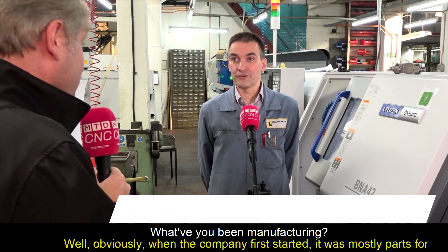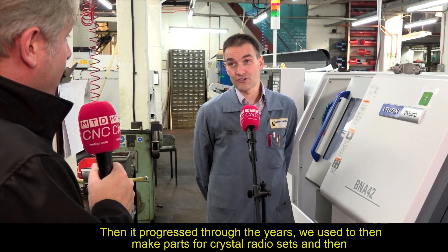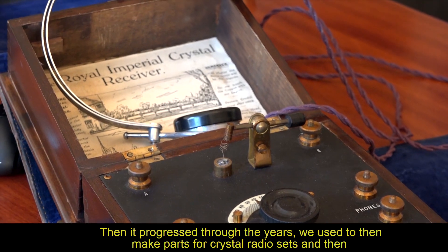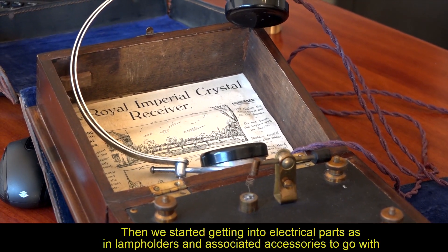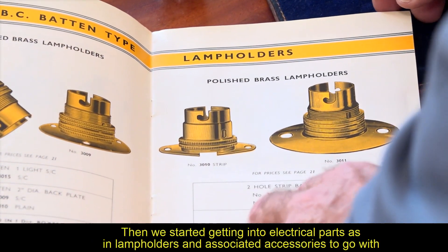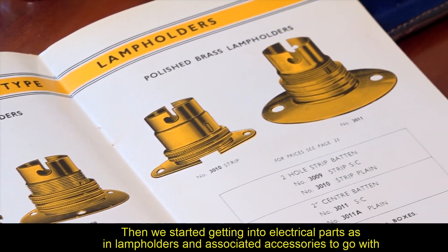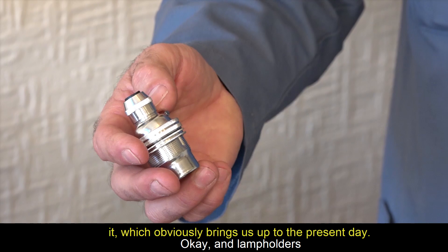When the company first started, it was mostly parts for the railway industry. Then it progressed through the years — they made parts for crystal radio sets, and then with the advent of electricity, they started getting into electrical parts, such as lamp holders and associated accessories, which brings us up to the present day.